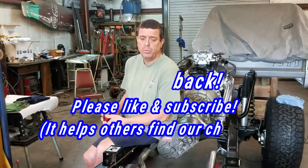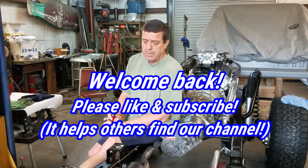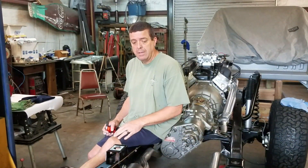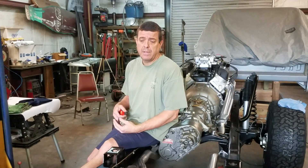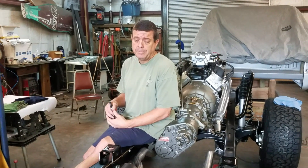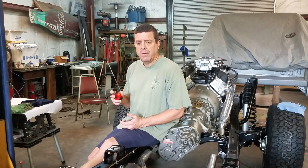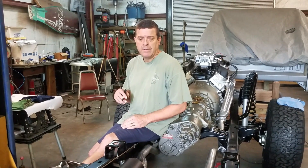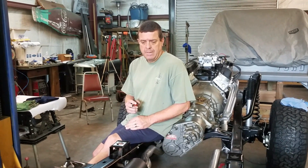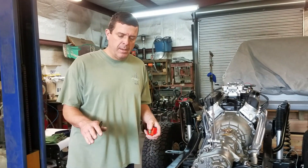Hey guys, welcome back to part two of our exhaust install on our '66 Bronco. Where we left off last time, I showed you guys everything that we've done using Tom's Bronco headers and James Duff dual exhaust kit. What we're doing now is fine-tuning the kit to meet my application - not that there was a problem with their kit, I'm just modifying it, making it my own rather than just a bolt-up system. Where we left off, we need to do our rear pipes and shorten them.